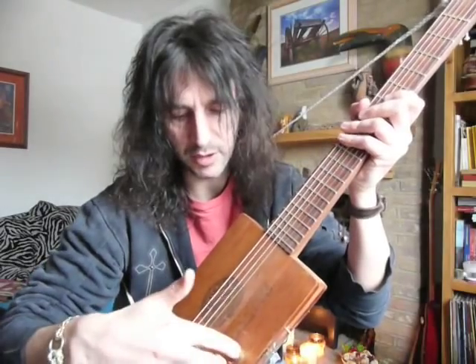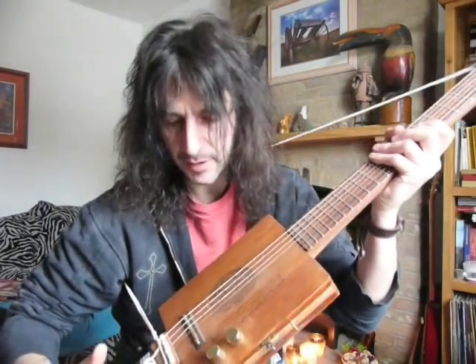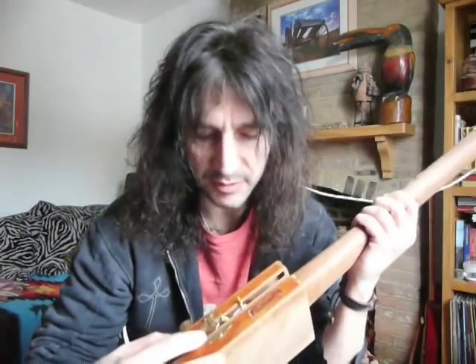Right, let's take you to the real thing — a finished cigar box guitar. Two tone controls, a pickup, a through neck. You've got to have frets; all the formulas are out there on the net. Let's show you inside one.